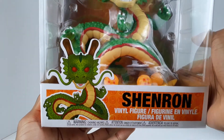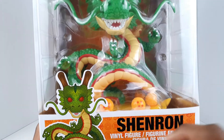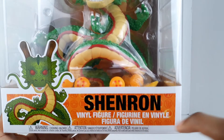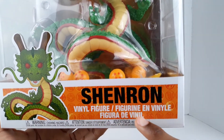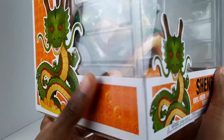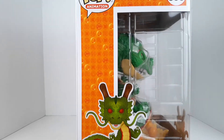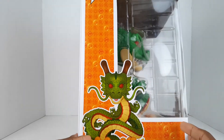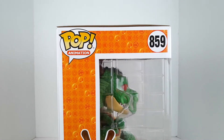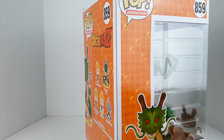He's kind of bulky and heavy as well. You can see right here a little shot of Shenron — it looks very nice. 'Shenron' right here, 'vinyl figure,' there are a few warnings on here. On the sides it's pretty much the same; you get a different angle of Shenron, you can see him in the side window, and up here it's got 'Pop Animation.' Turn it to the back.